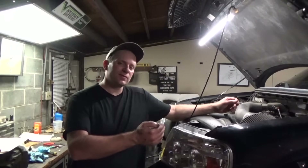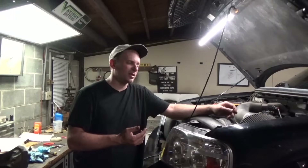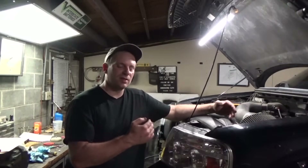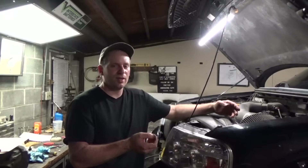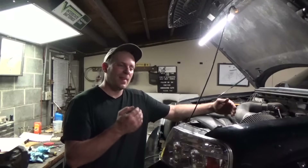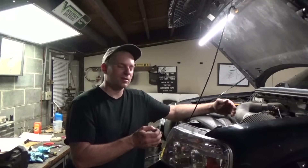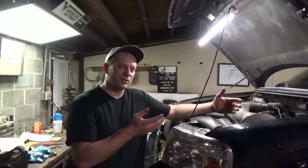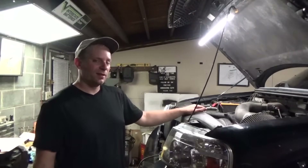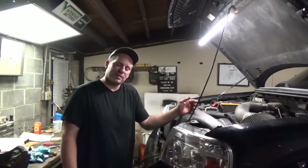I did not get to take you as far as checking that conductor to ground like I mentioned earlier. However, following that logical procedure led us straight to the problem — simply unplugging every component related to that circuit and inspecting the harness along the way led us straight to it. So with that being said, I am going to plug everything back in, install a new fuse, and see what happens.